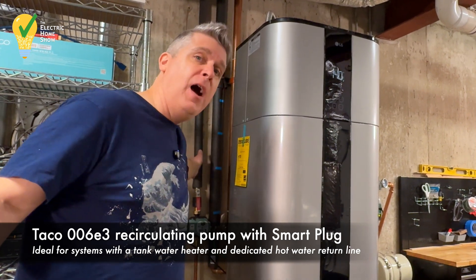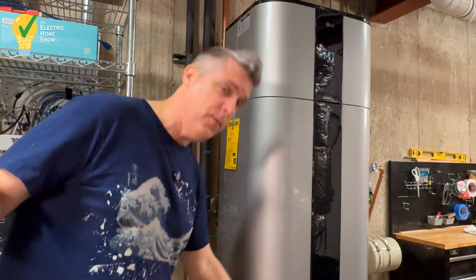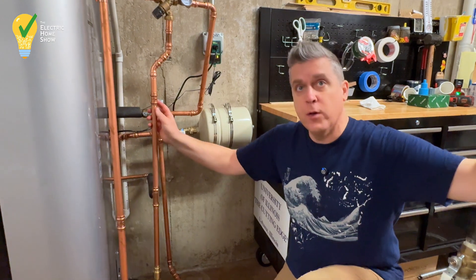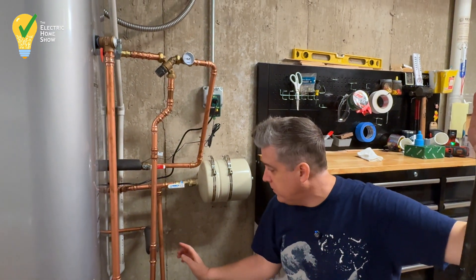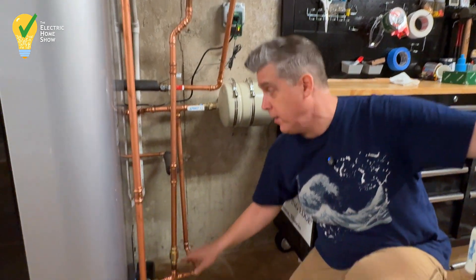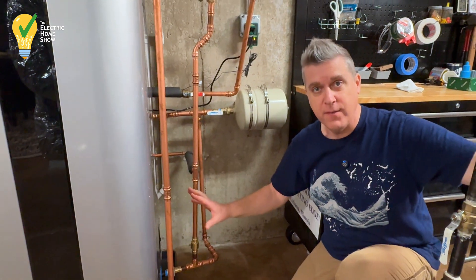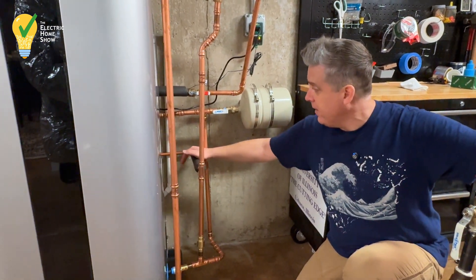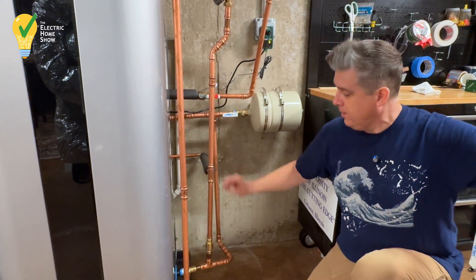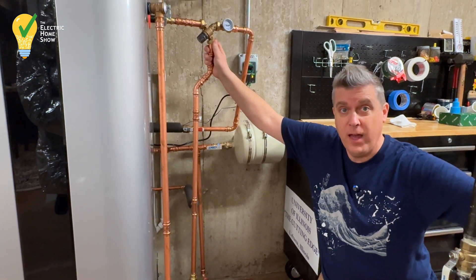This is bringing the extra hot water into our house through the recirculating line. Coming back around through here into the cold water — what you might typically see is this going straight into the bottom of the cold water inlet, but we don't want that because we don't want turbulence inside of the water heater. So we have the recirculating line going midway between the cold water and the hot water, connecting into our thermostatic mixing valve.